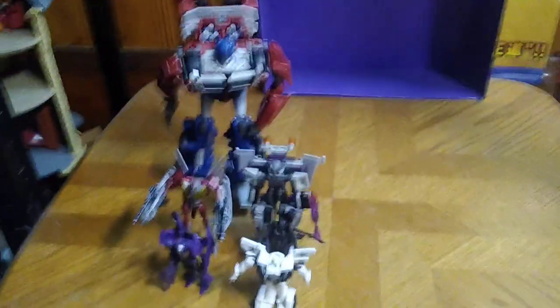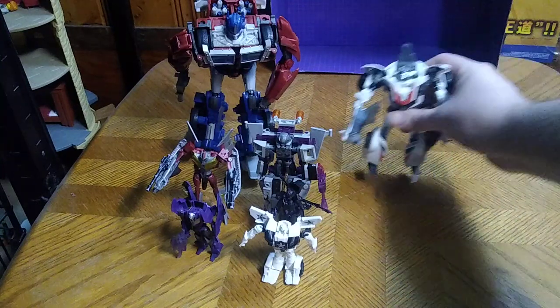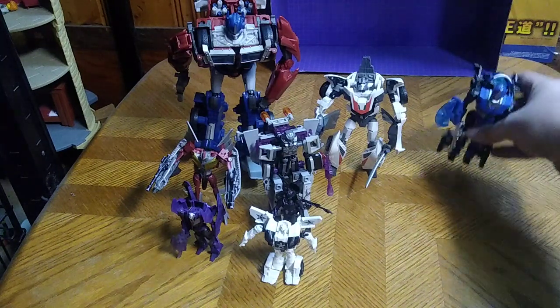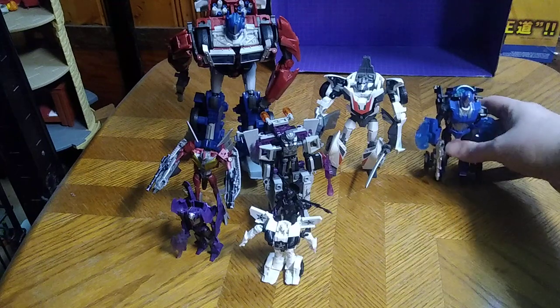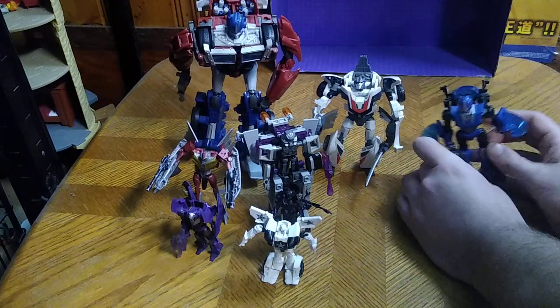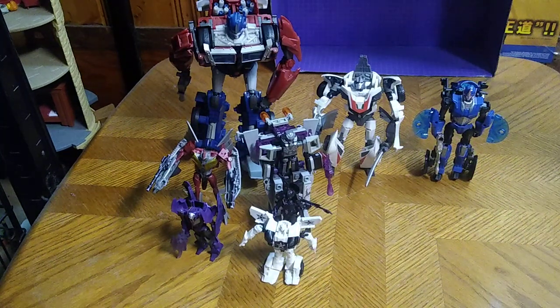We've got Prowl — we're going to have to pull this back because I've got quite a few of these. Wheeljack, because we like Wheeljack here. Good old RC — and this is the Legacy one which is based on the Prime one which I never picked up, but she makes a nice Prime fill-in for RC. We got two more and then we'll end this video.